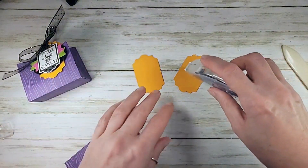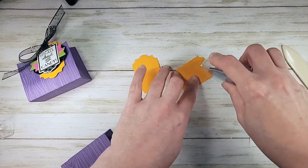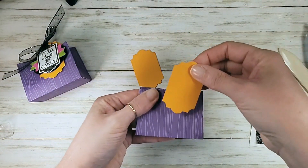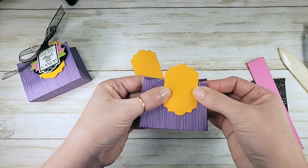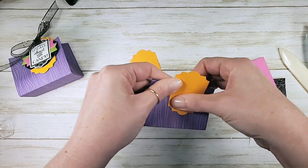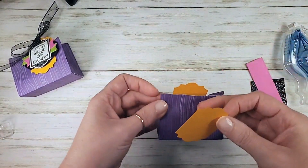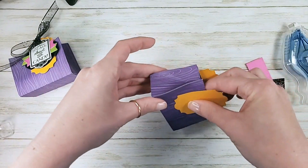You only want adhesive on about the bottom two-thirds of the label — go with a strong or liquid adhesive here. I've got my Stampin' Seal and I go a little off-center; if that bothers you, put it centered — I like the asymmetric balance it brings. We're going to place it about three-eighths of an inch from the top of the bag, then burnish that down. And we're going to do our coordinating handle in the back: turn to the back, line up from the top, and burnish onto your bag.